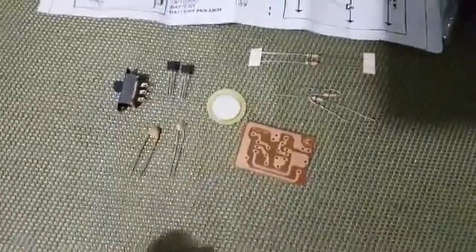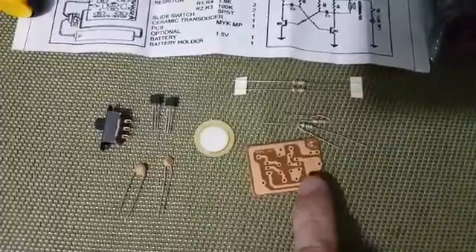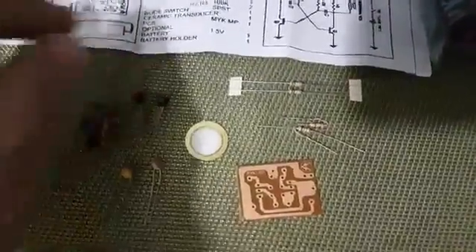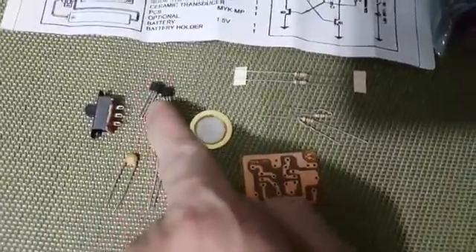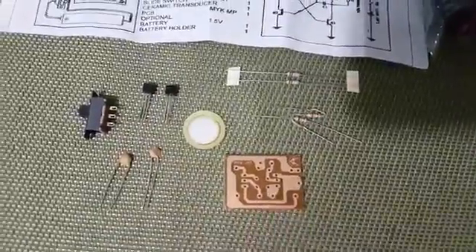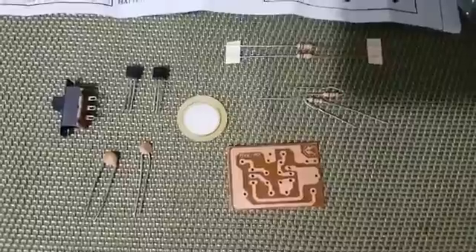In this case, the only thing you need to know is the terminal configuration of the transistors — where the emitter, collector, and base are — so you can place them correctly on the circuit board. Otherwise, if you put them in wrong, the device won't function. Okay?